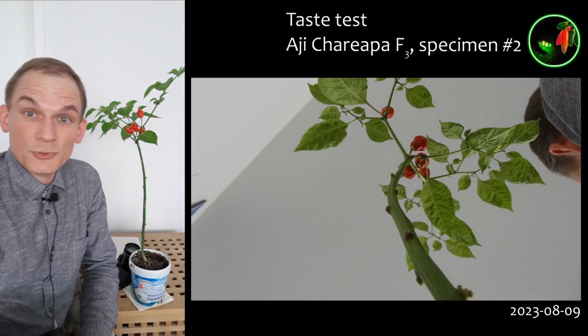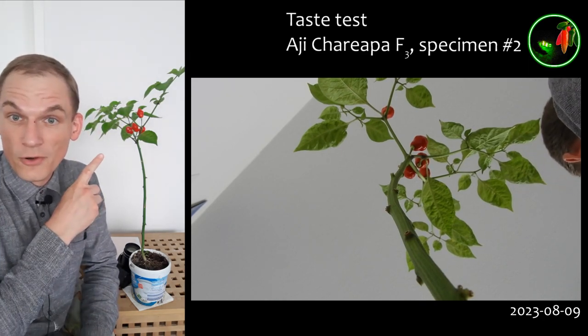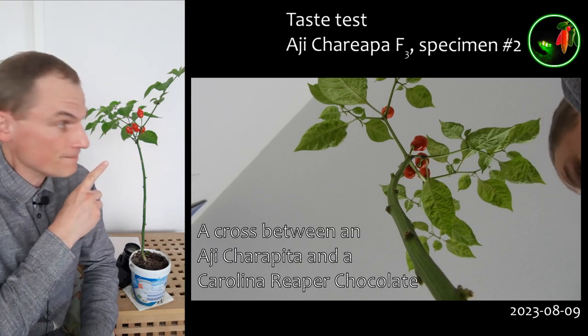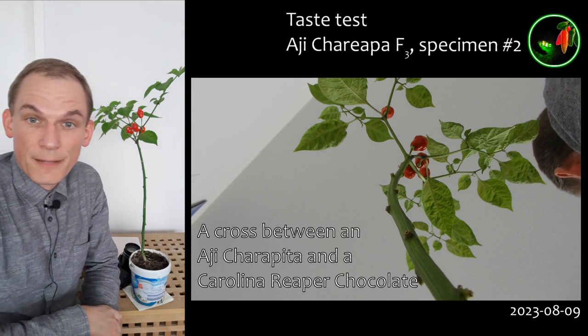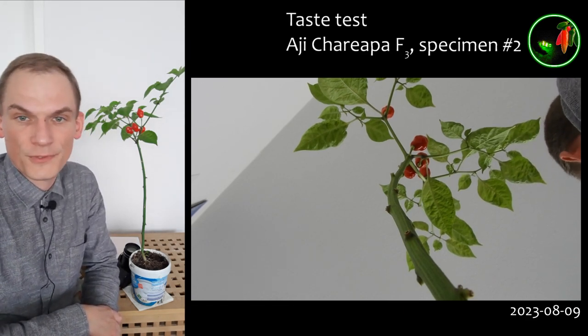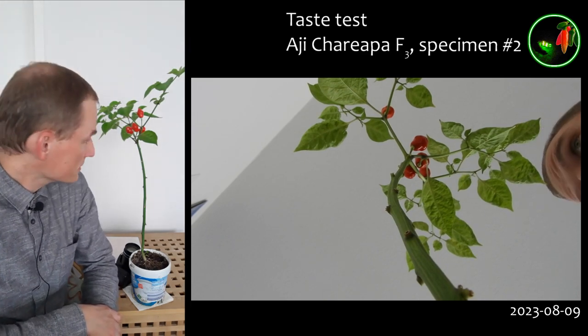It's time to record another chili pepper taste test with my own breeding line, the Ahi Charipa, the F3. This is specimen number two, also an offspring of specimen number 2B from the previous generation, the one that had the best heat profile last season.